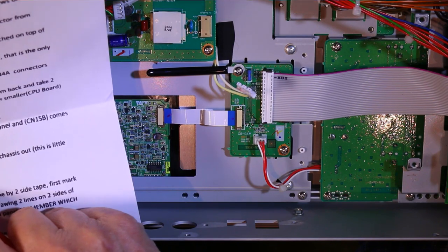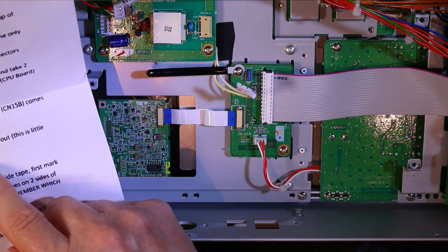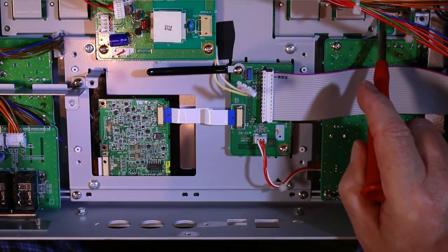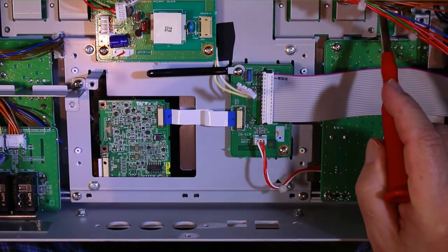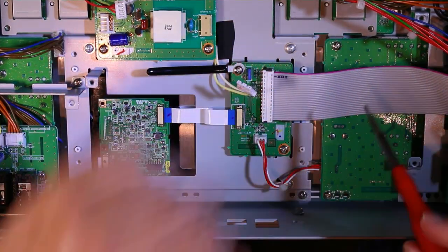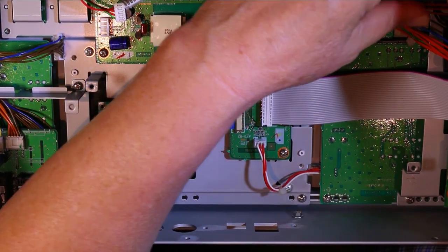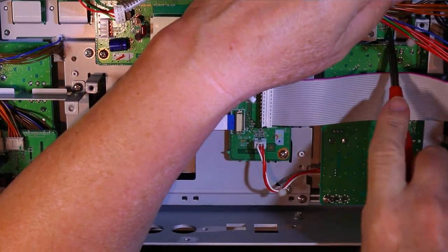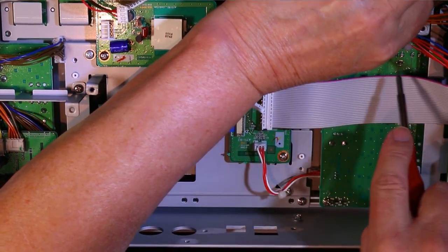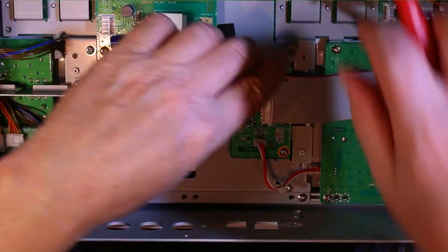Next, disconnect wire CNB6 from PCB KLM2646, which is the pad board. This one with six pins — and this is KLM2646, the pad board. So disconnect this wire. There are a lot of wires to be disconnected and it's easy to make mistakes. I think it's very easy to make mistakes here.